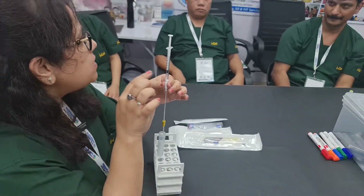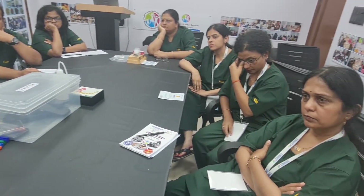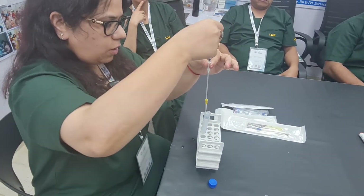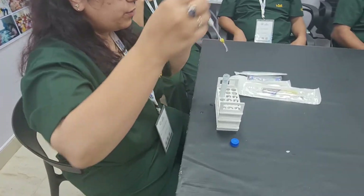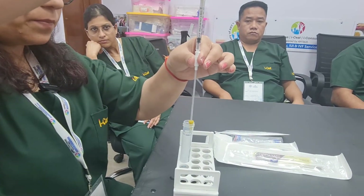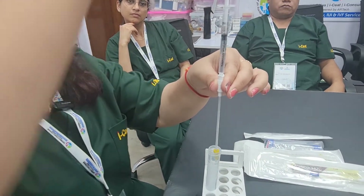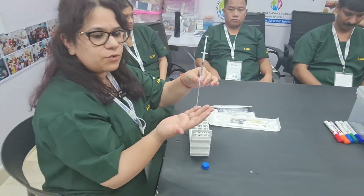To reduce this wastage or dead space, I am now going to show you the correct way of using the syringe and cannula. I have connected the syringe to the cannula first, and now I am loading the sample. When loading the sample, you will see there is a dead space of almost 0.25, and this is our 0.4 ml of sample which we are supposed to use for intrauterine insemination.